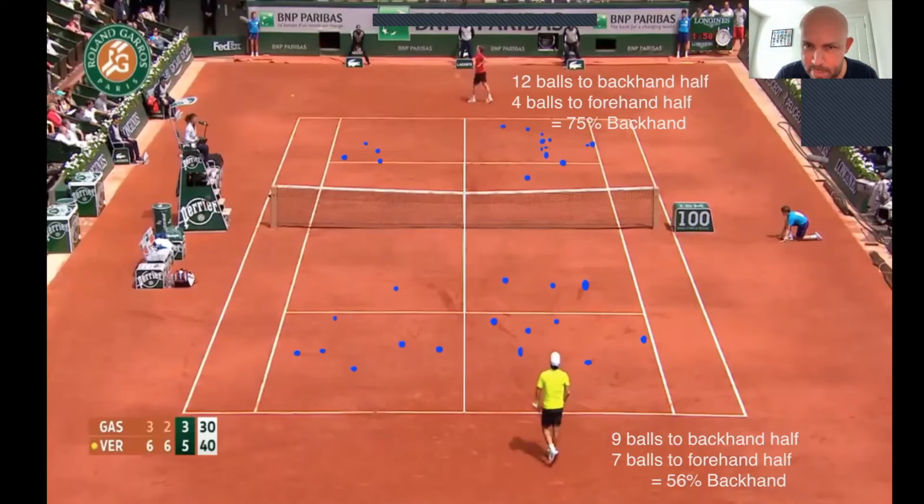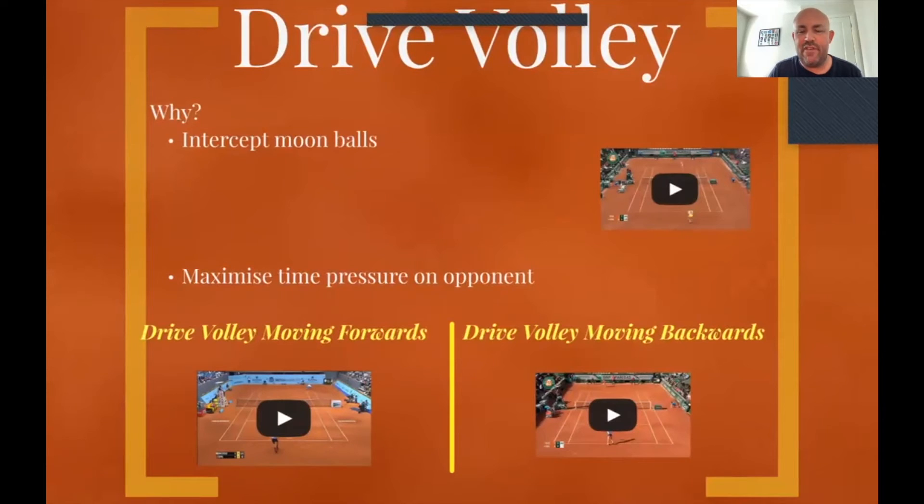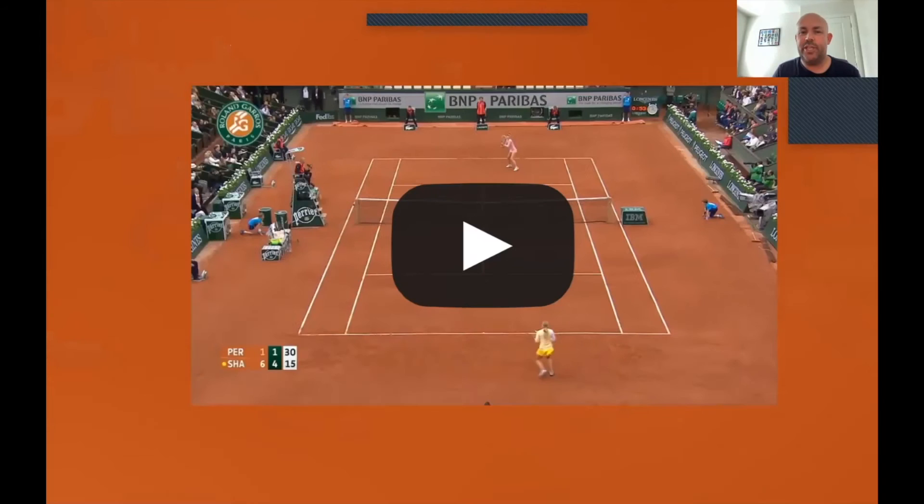I talked about the dry volley, which is clearly an amazing tool to have when someone keeps hitting high loopy balls into you. If you watch Maria Sharapova here, I love this clip because she chooses to do — I think it's three dry volleys in a row. She could drive the volley back, move forwards, play a more classic volley, but she chooses to stay there. I think it's very indicative of the female game.